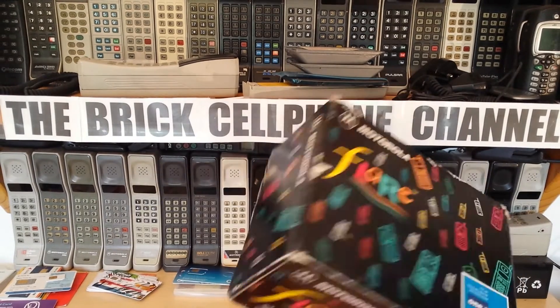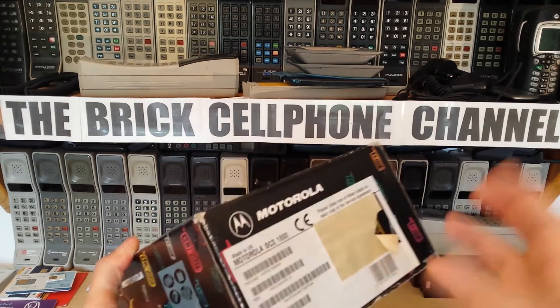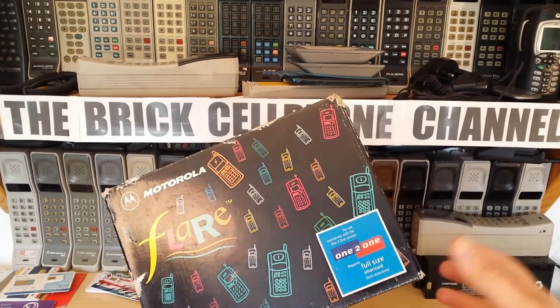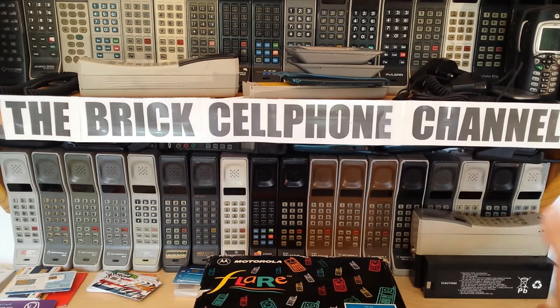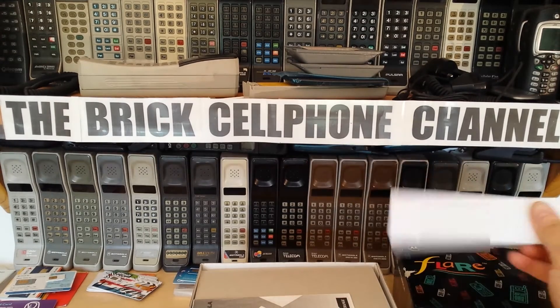Let's take a look inside one of these. This is what you got when you bought one - the box says Motorola DCS 1800, it is just a Flare. These are the most basic of handsets for the GSM world. The Americans had other handsets, but Europe and everywhere outside America where GSM was available had these. They made Flares for GSM 900 or GSM 1800, also known as DCS back then. This is a GSM 1800.